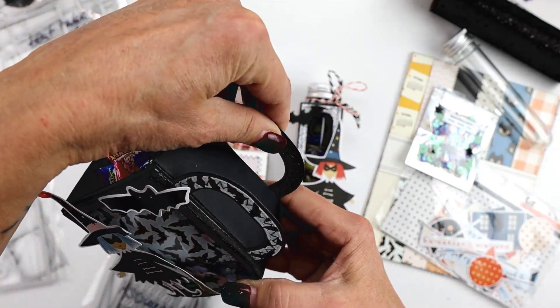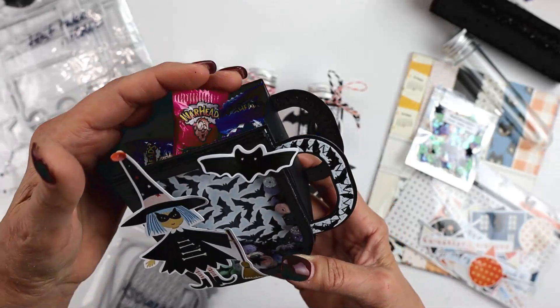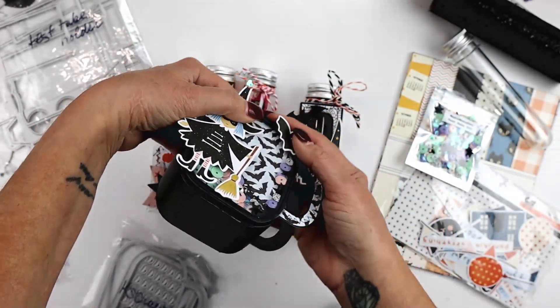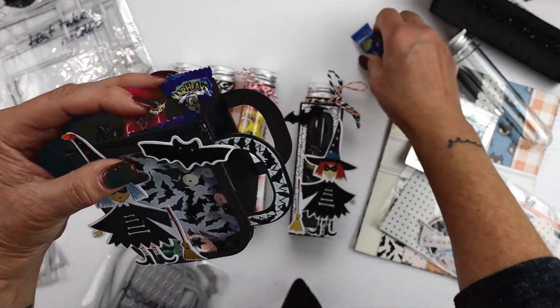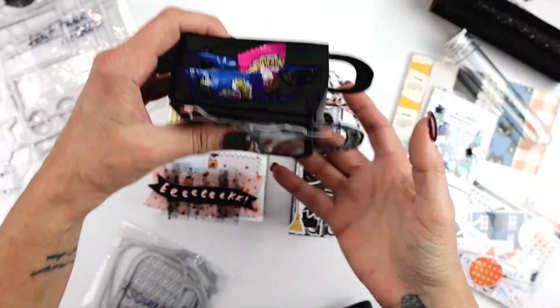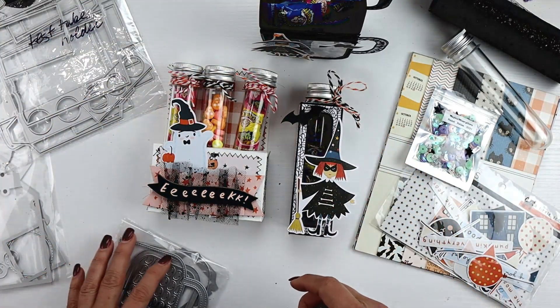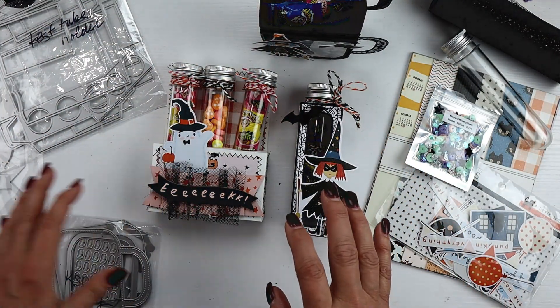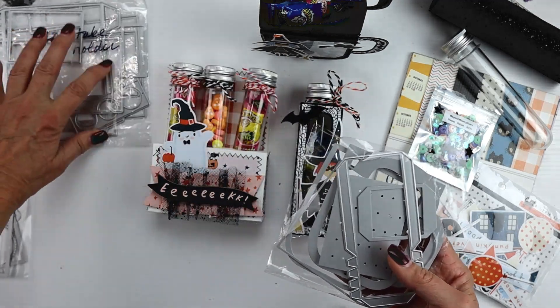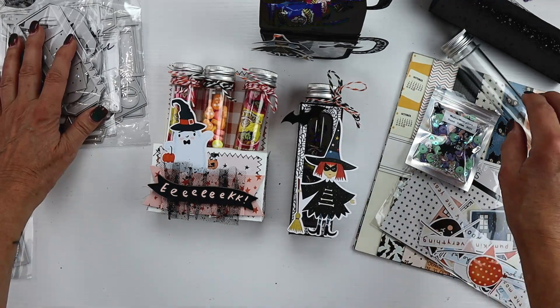This is the third one of these I've made and I really, really like this. You have the option to do a shaker on the front, which I did — but you don't have to. It's still a nice sturdy little box. This is the mug die. This is the test tube trio holder.